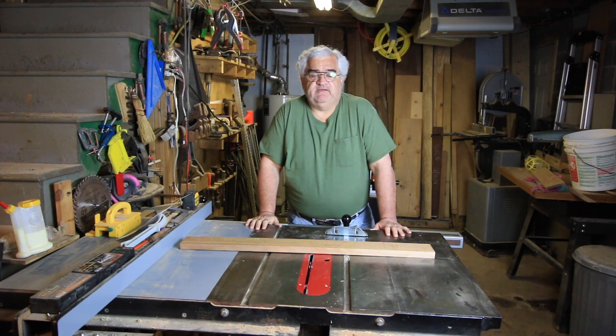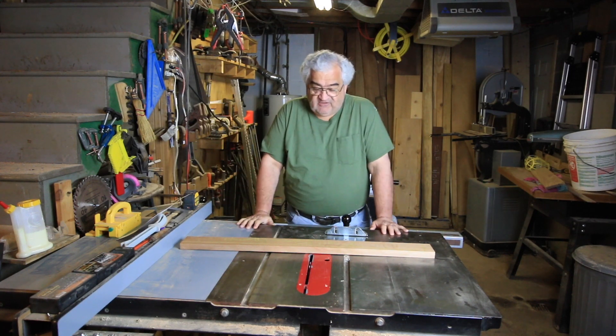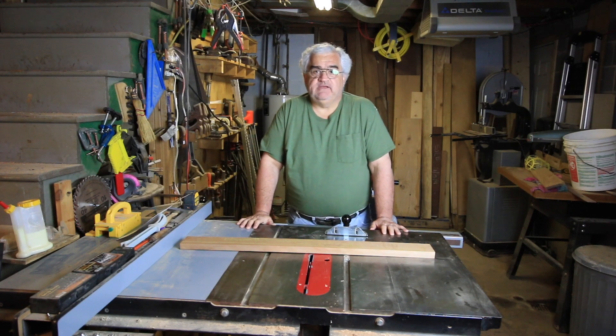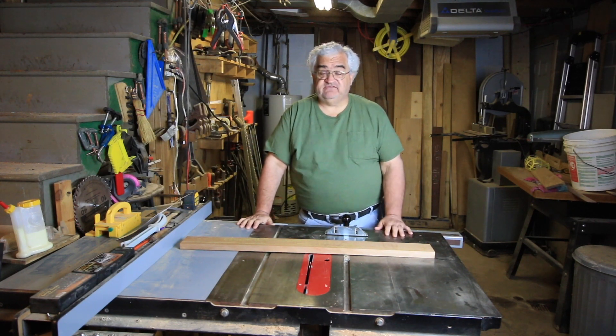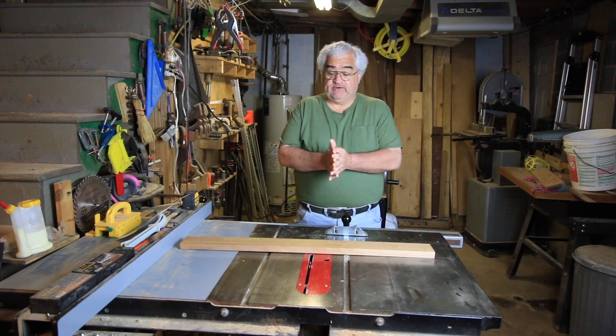Hey everybody and welcome back to the shop. Today we're going to do a video on squaring and flattening a board on all sides and making it ready for joinery. Not quite ready for finishing — this is just to get the board flat and square so that we can make it ready for joinery.